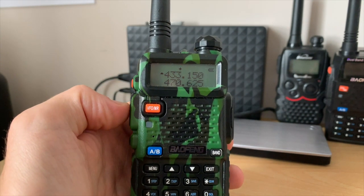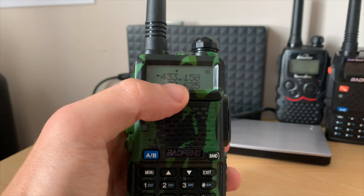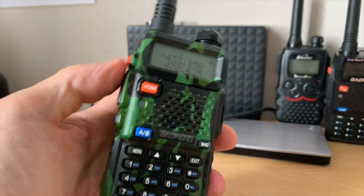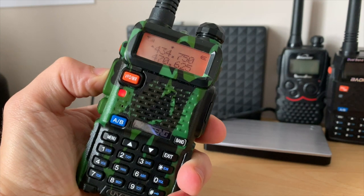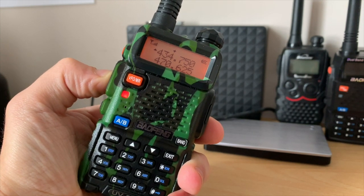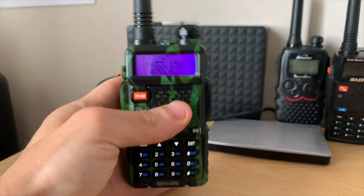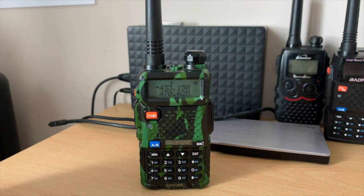Now we have our receive frequency done and our transmit frequency done. If I press the key it should display 434.750 MHz. There we go. Now unfortunately nothing happens yet because we still need to set the tone.